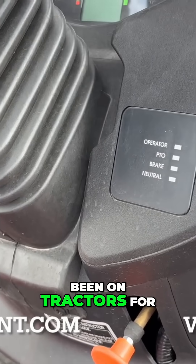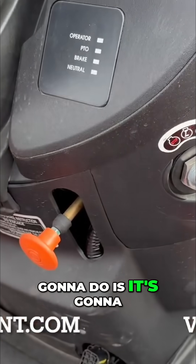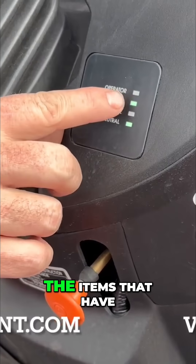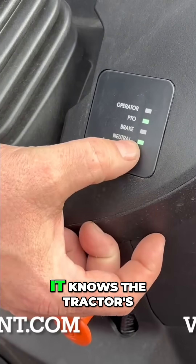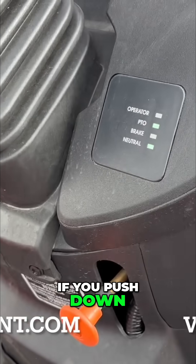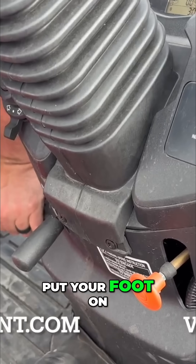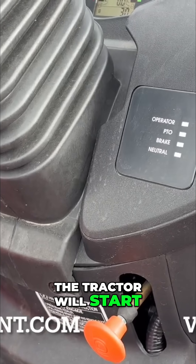Why this has not been on tractors for years on end, I have no idea. But what it's actually going to do is, when you turn the key on, it's going to light up with the items that have already been met in order to crank the tractor. So right now it knows the tractor's in neutral, the PTO is off, and if you push down in the seat it knows there's an operator in it. Then if you put your foot on the brake, it lights all those up, and when all four of those lights are lit up, the tractor will start.